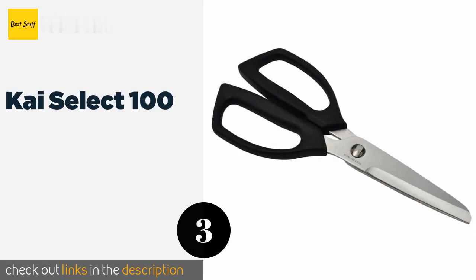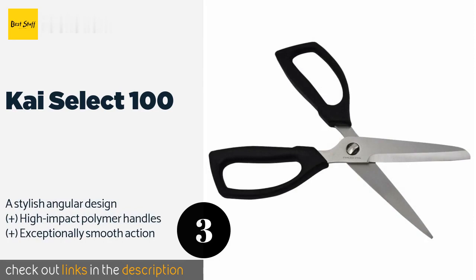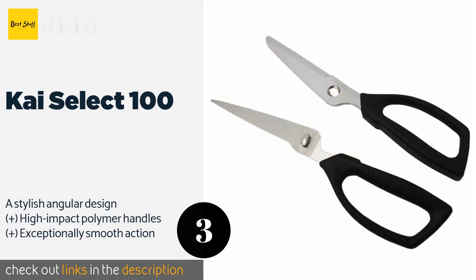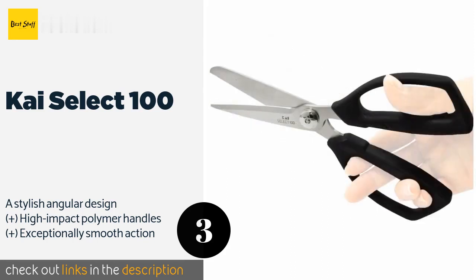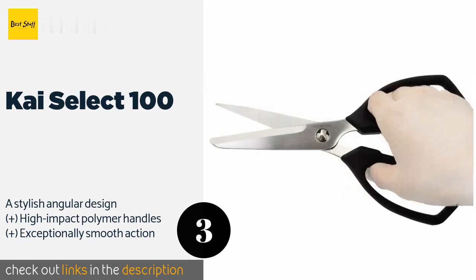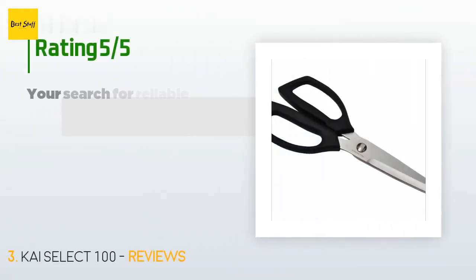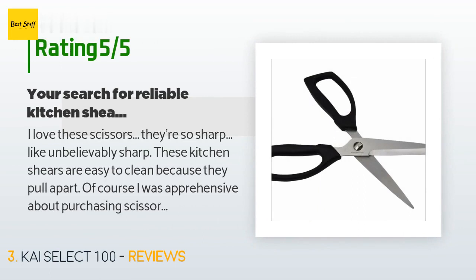The next one is the Kai Select 100. Few options compare to the Kai Select 100 when it comes to basic, no-nonsense kitchen shears that get the job done. Their combination of a slim serrated edge and a blunt lower blade ensures that they cut through food cleanly rather than tearing it apart. The price is around $17 — check out the product link in the YouTube description below. This product is rated 4.5 stars from 516 customer reviews.